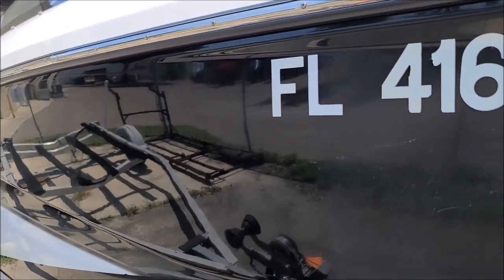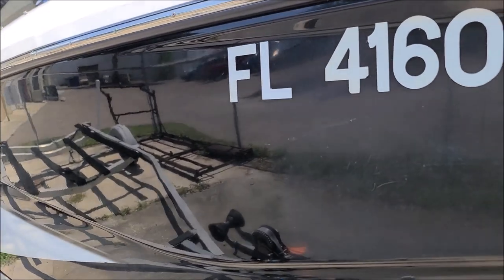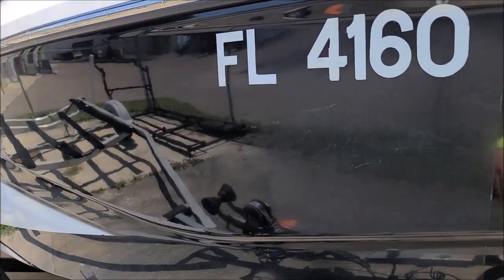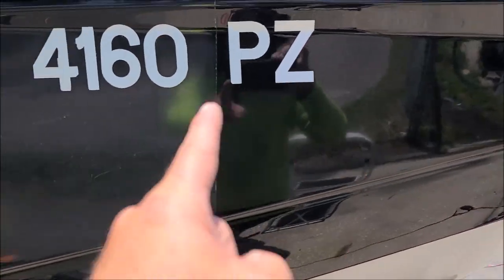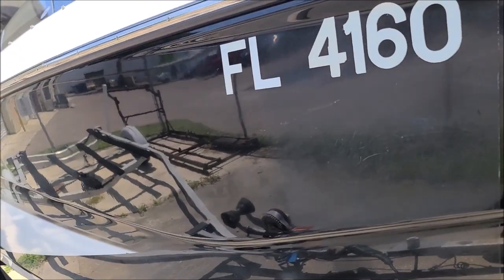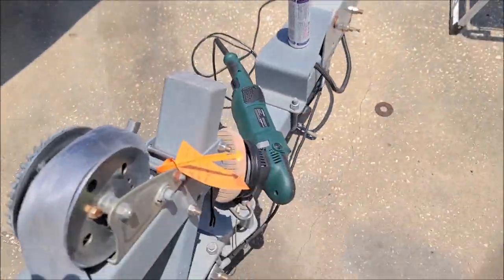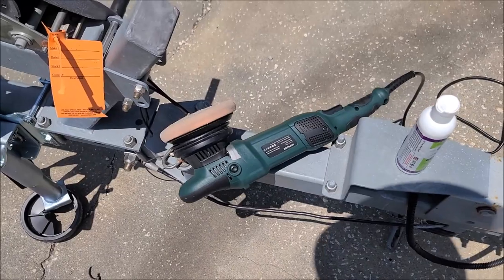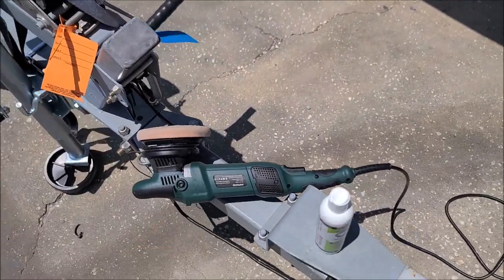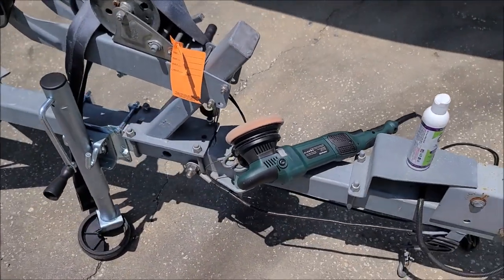This is a prep-for-sale detail — this is not a remove-the-oxidation-so-it-never-comes-back detail. This is a get-it-done inexpensively so she can move it kind of deal. You can see the darkness there, the tape line, the haze, and then where I polished is black again. I'm very happy with this thing, especially for the $67-68 I paid, especially because it comes with two backing plates and two pads in each size, and it just works really well. You saw I put a lot of pressure on it and it did not bog down.